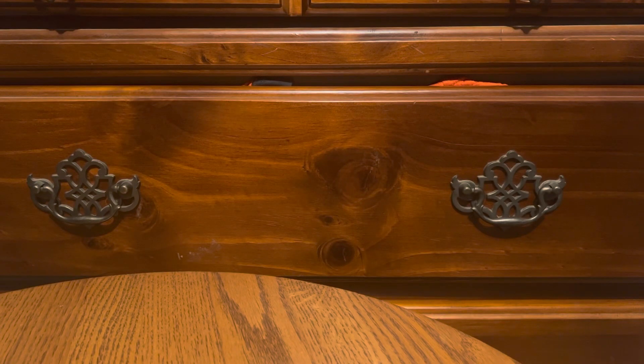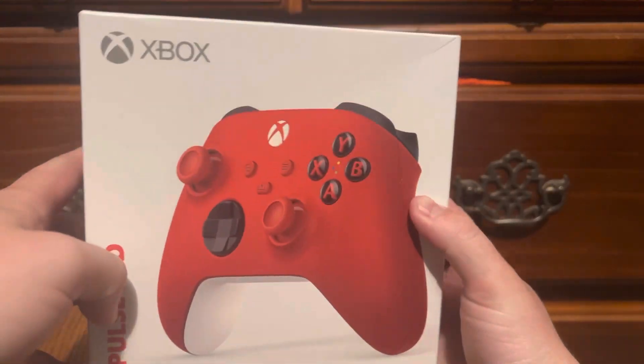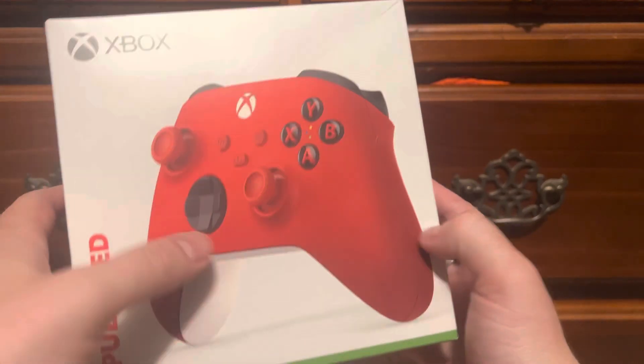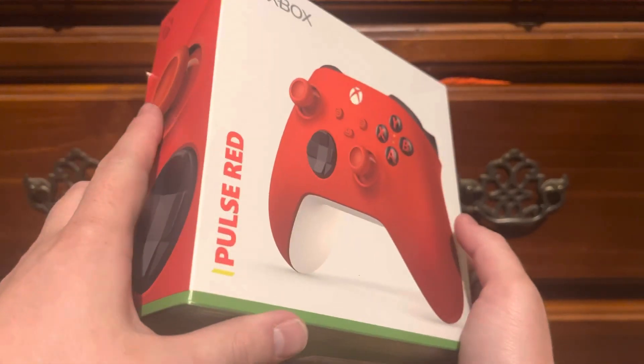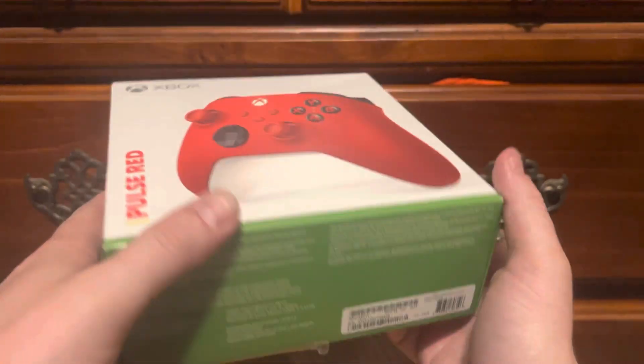What's going on everybody? It's been a hot minute, but I'm back now with a brand new review. This is my brand new pulse red Xbox One controller. I've needed one very badly — it's my favorite color, red. First things first, this bad boy is for the Xbox One S, the One X, and the Series as well.